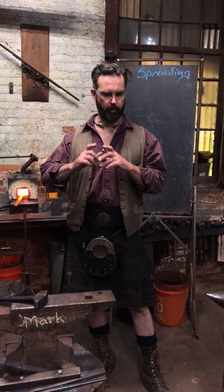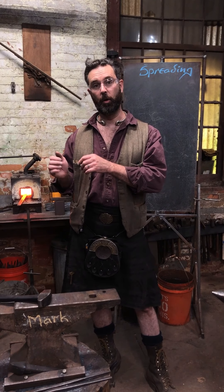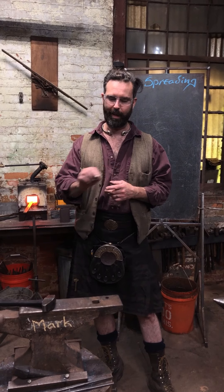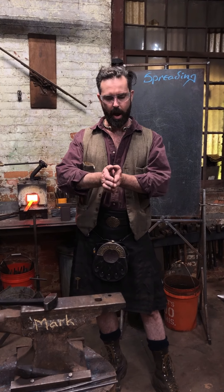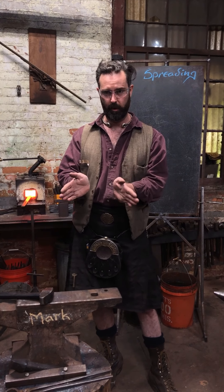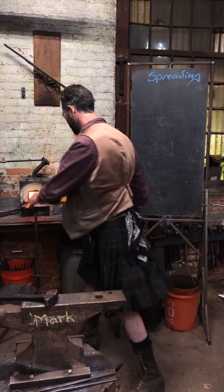In this video I'm going to come in and do a fishtail on a piece of quarter by one. I've been dropping that material down on the front edge to about a sixteenth of an inch, and hopefully through the mechanics you'll see the spreading of the material. Also understand that this is tapering at the same time. Here we go.